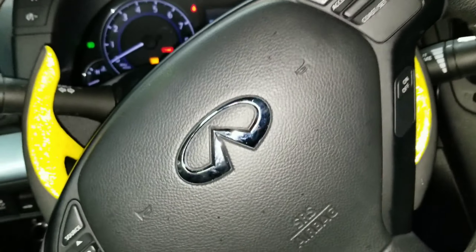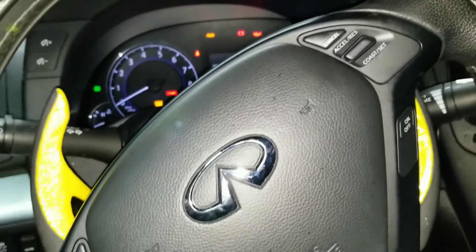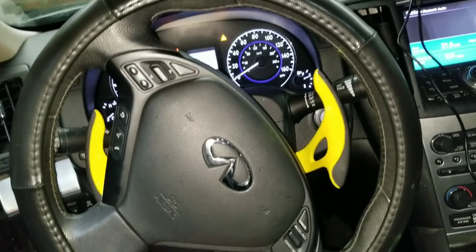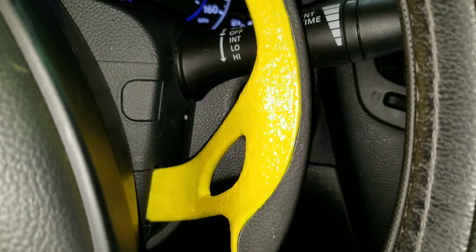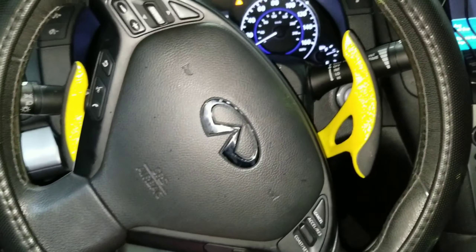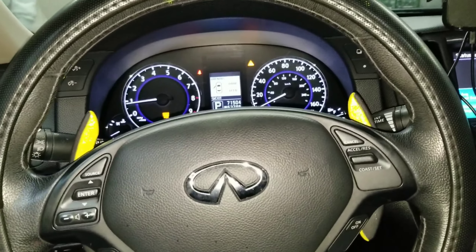We're gonna do some more coats and show you that. Basically it's gonna be the Angelus today, and when I get my paint back I'll use the other paint to finish it off as the top coat. I'm gonna do the other side, do another coat here, and hopefully I'm done after that. So stay tuned. Here's the finished product — it looks good as fuck on camera.